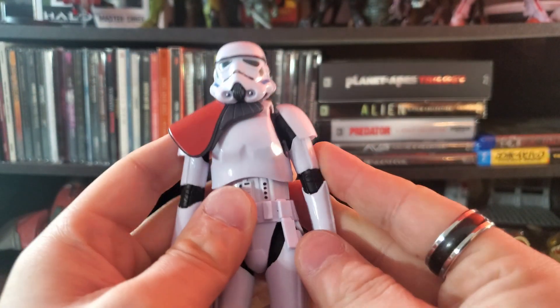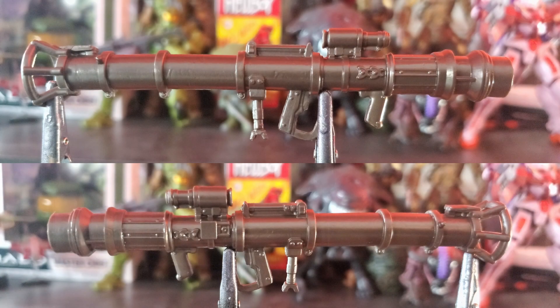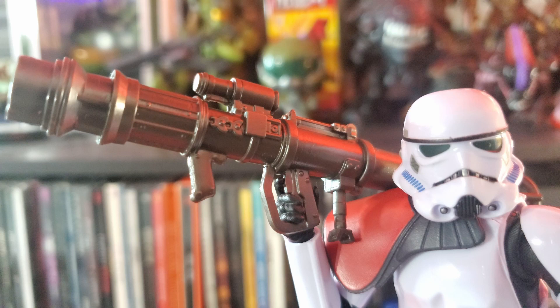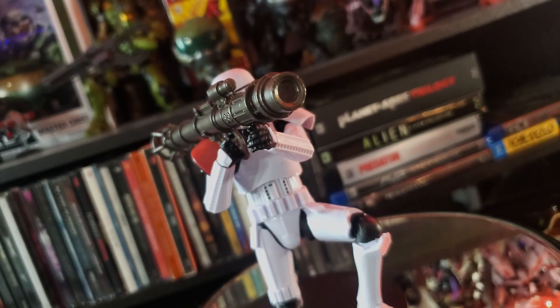Moving on to the included accessory: the rocket launcher. The cannon name is the RPS-6. We don't really see it during gameplay, but it does appear in the in-game encyclopedia where you can read about enemy types. I think Hasbro did a fine job recreating it. The paint job is straightforward — all one color — but I have no real complaints about the visual presentation of the weapon.